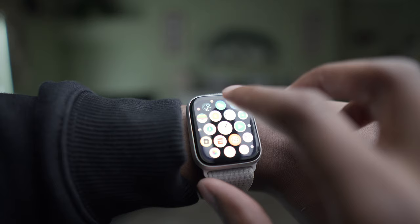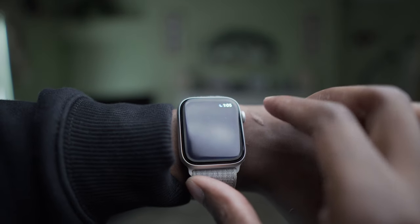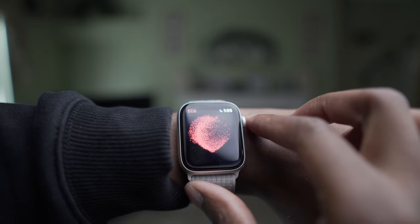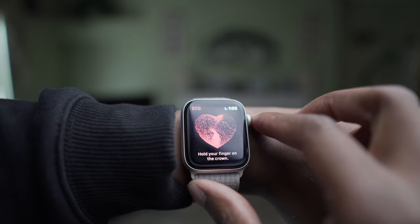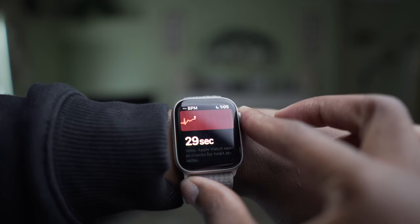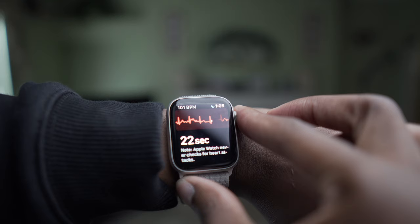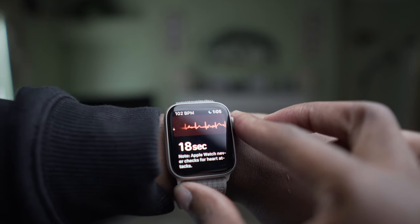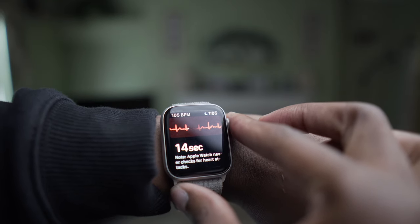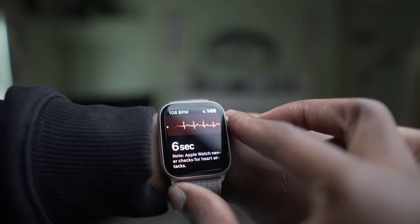Taking the ECG is actually very straightforward. All you would really do is go into the Apple Watch — there's going to be a dedicated ECG app. You click into the app, and then you just basically press the digital crown for 30 seconds, and then it reads your heartbeat. During that 30 seconds, you'll see your heartbeat in real time. It's actually really cool. You'll see your heart rate in real time.